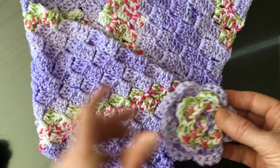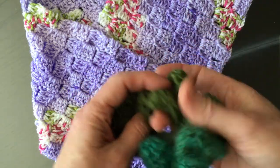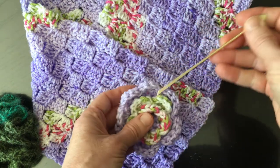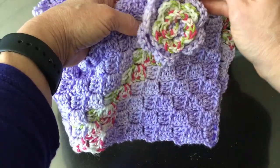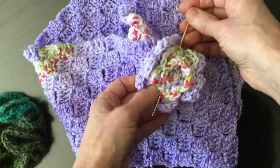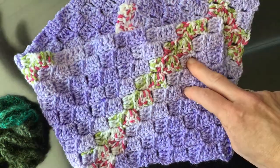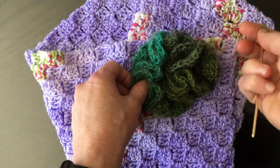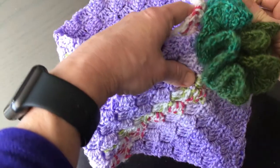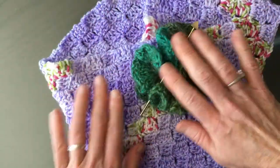Another way is using a crocheted rose or a Hyperbolic Hair Scrunchie combined with a shawl pin. I'll have a link to this as well. Go in on one side, through both layers in the back, come back through, and then back through the flower — that's how to use the rose as a shawl pin. You can do the same thing with the hair scrunchie: go through the center of the scrunchie, through the back, pull it through the front, and you have a nice floral fastener.